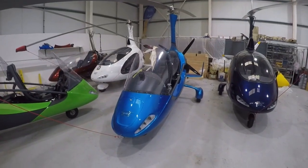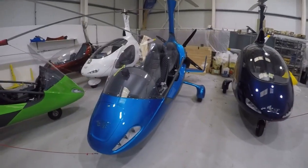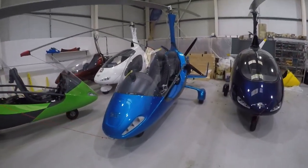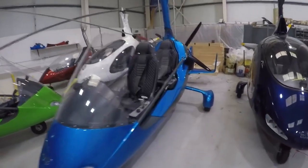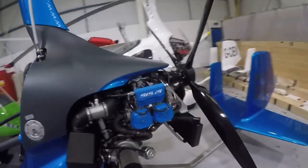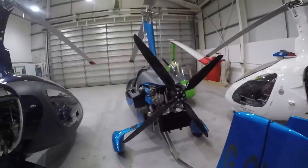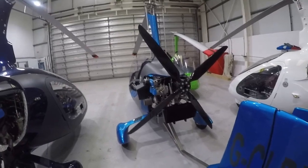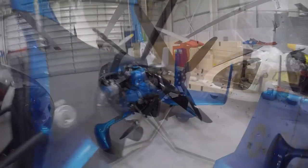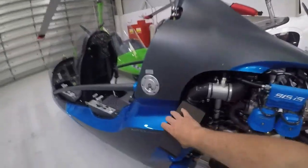Hello everybody, welcome to Gyrocopter Flying Club. In this film I'm going to give you my impressions having flown Auto Gyro's 2017 Sport fitted with the Rotax 915 motor, and I can tell you it's a game changer. Put simply, there's no other gyroplane produced today that comes close to matching the performance or the execution of the 2017 Sport with the Rotax 915.